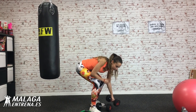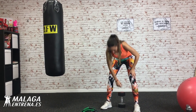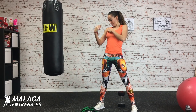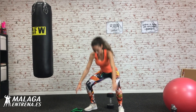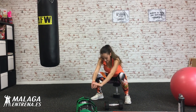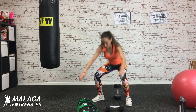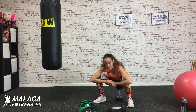Venga, me coloco la mancuerna que no se caiga. Vamos, veinte sentadillas profundas. Se me engancha el pelo al micro. ¿Estáis preparados? Preparadas. Me estoy viendo en el espejo. Venga vámonos, arriba. Completamos diez repeticiones. Las que cuestan, vamos diez más. Y diez. ¡Ay!